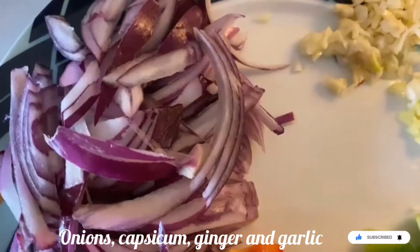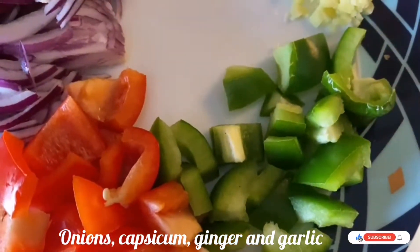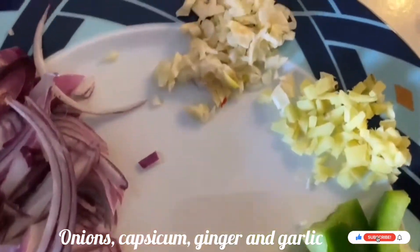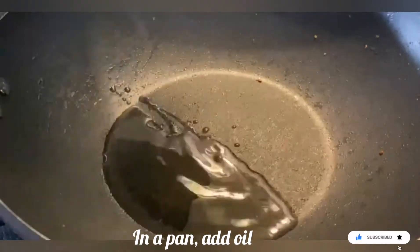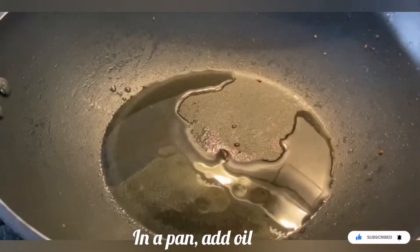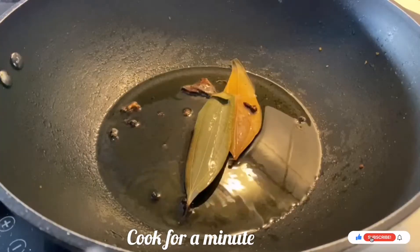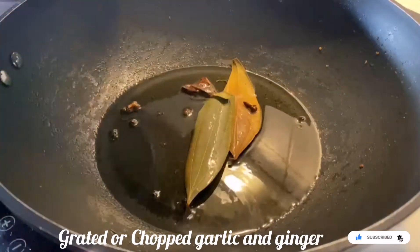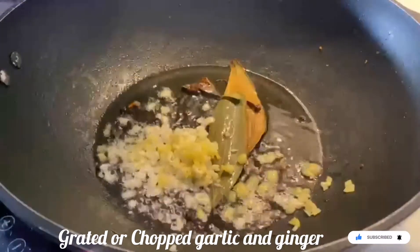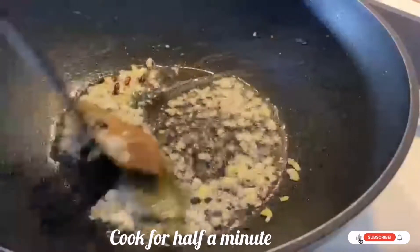Now I am taking sliced onions and capsicum — I have used both red and green capsicum — along with grated ginger and grated garlic. In a pan, add four spoons of oil, then add bay leaves, cinnamon stick, cloves, and black pepper. Let it cook for a minute, not more than that.